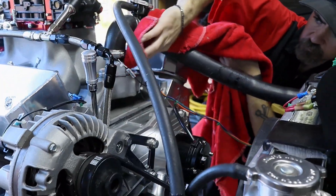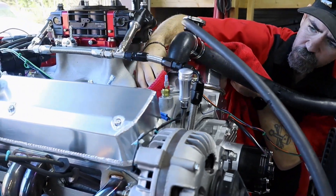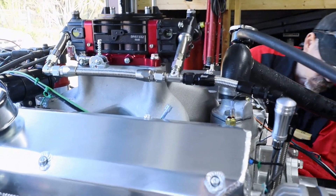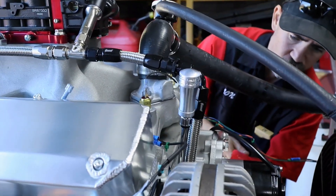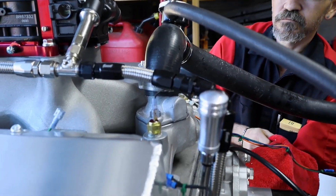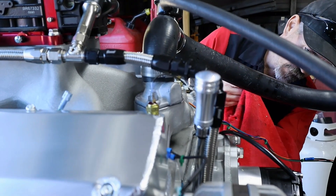We fired this thing for the first time and we had a really good run at it. After making a couple of adjustments, we were able to get this thing to idle for a pretty decent time. Now we're going in and checking for all leaks and making sure this thing isn't leaking out of anywhere. We do have some leaking out of the thermostat and the thermostat housing, so we're going to try to take care of that.